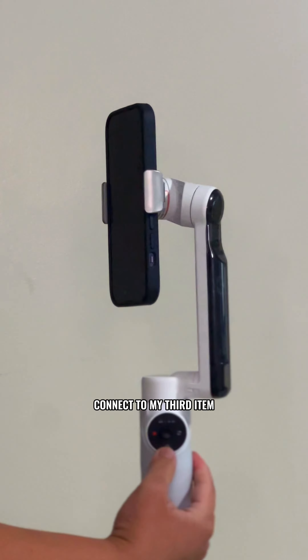I used to use the gooseneck mount a lot, which did last for a bit, but now I use it to connect to my third item, which is the Insta360 Flow Pro.